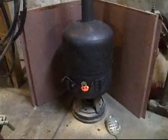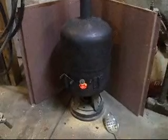Here's my little wood burning stove for the garage, made out of a propane can and auto parts. The base, as you can see, is a brake drum from a Festiva.